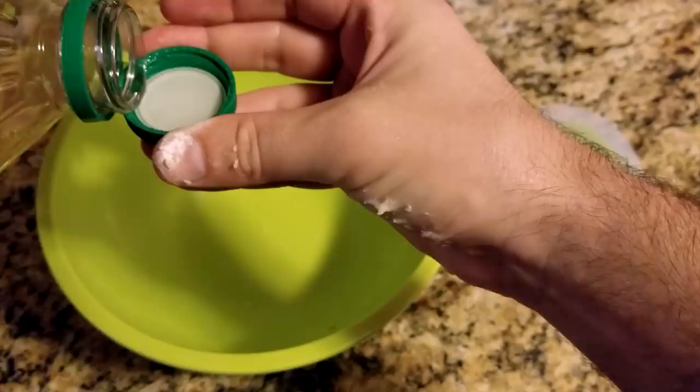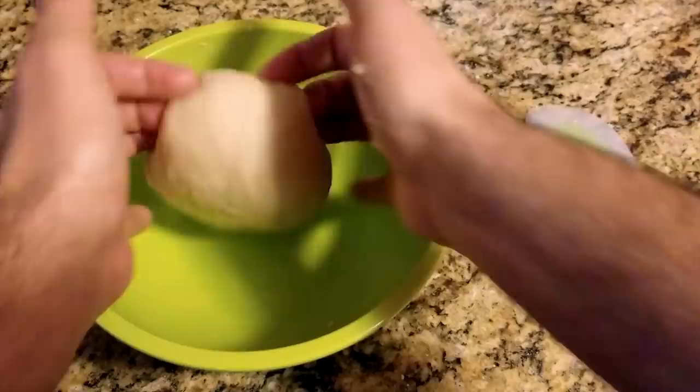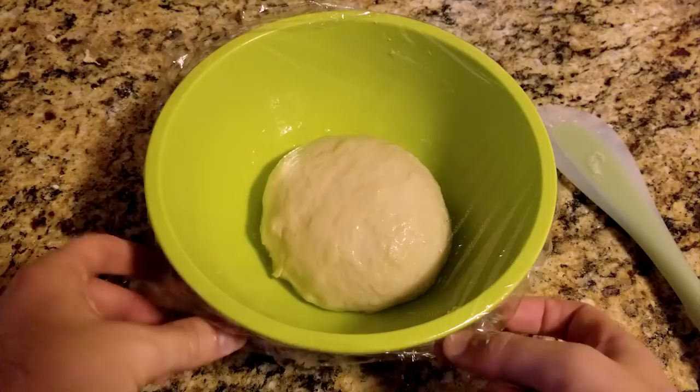Now put a cap of oil into your bowl and place the dough ball inside, coating the ball and the sides of the bowl with oil. Finally, cover the bowl with plastic wrap and let it rest for two hours. It will double in size, as shown in this sped up footage.